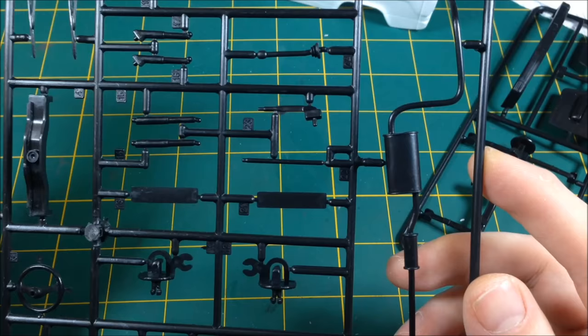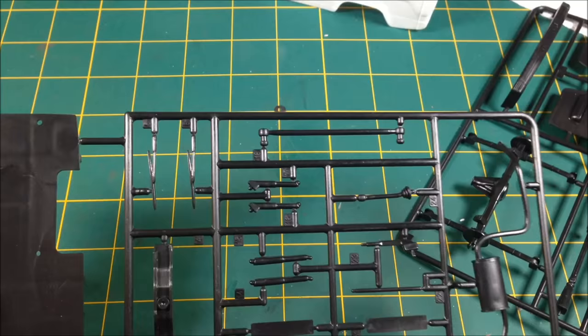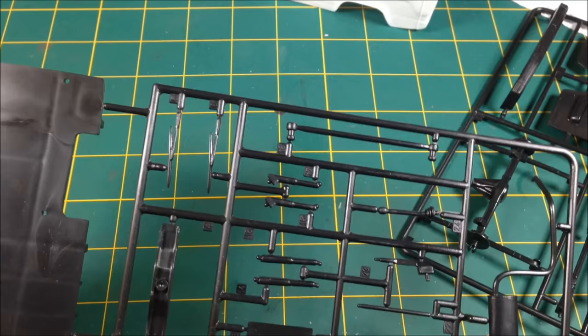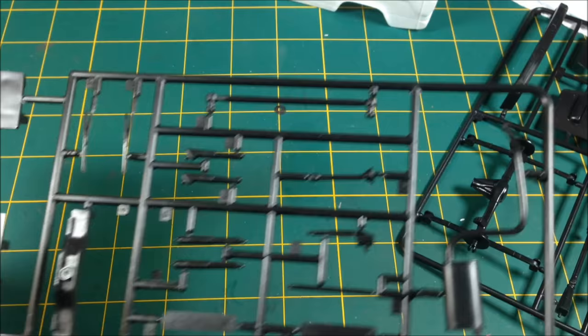The detail is all nice and crisp and I'm not seeing any flash. Separate windscreen wipers — yes! I cannot tell you how long it's been since I made a car kit. In the old days you'd always get the wipers molded into the clear windscreen part, and trying to paint them without ruining a clear part was the worst thing in the world. So to get separate wipers — yes, they get all the points back for that. Thank you very much, Italeri.